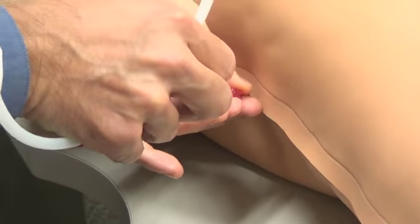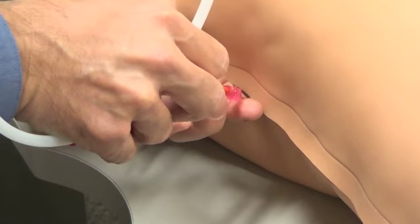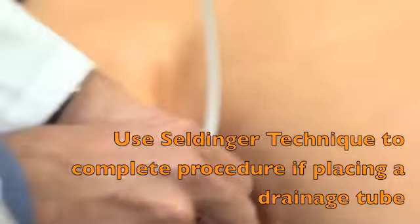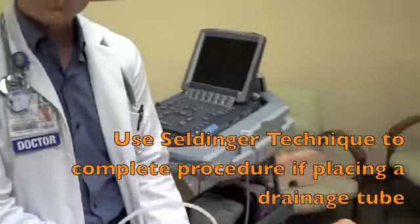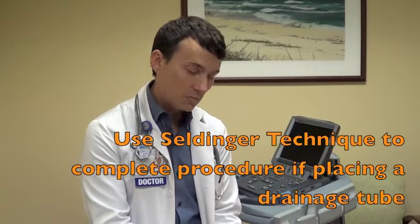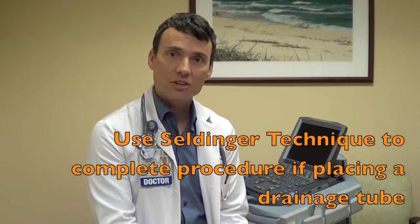The wire proceeds very easily and without resistance. Depending on what sort of device you're going to use — whether it be a thalqic or a pigtail catheter — the rest of your technique will be dependent on that.